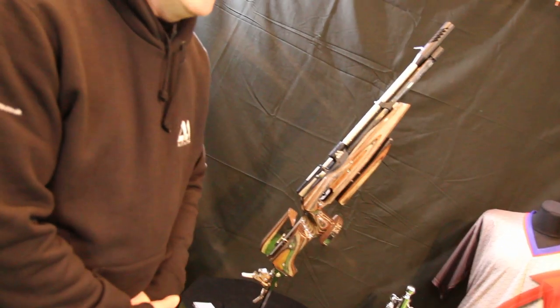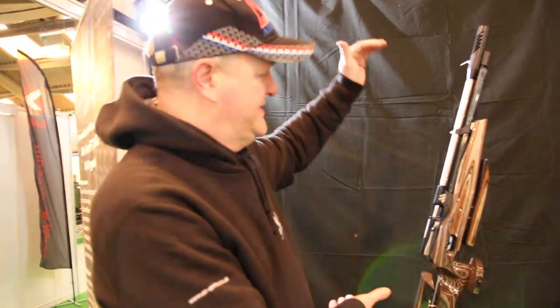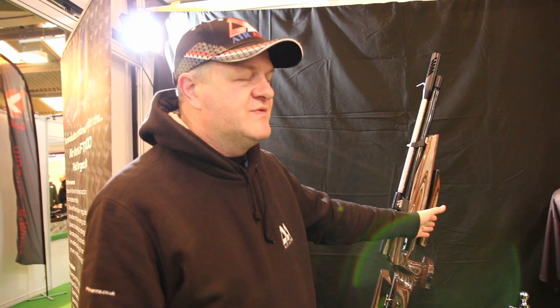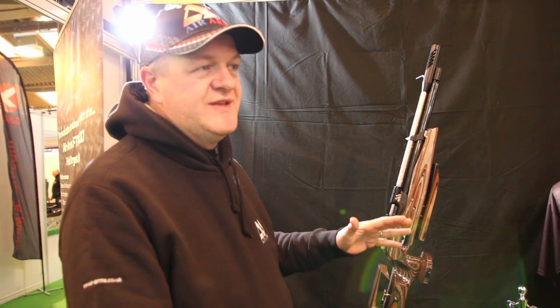That's right. For FT use, as you can see, the gun is our standard. For HFT, the discipline is slightly different and the requirements are slightly different. Dimensions from the centre of barrel to the front hamster — they can adjust that. With the ability on the gun, they can adjust it to accommodate the discipline.